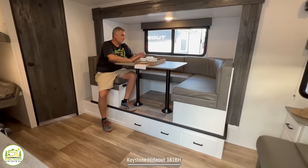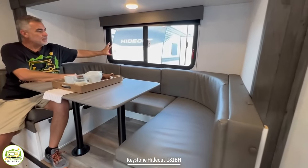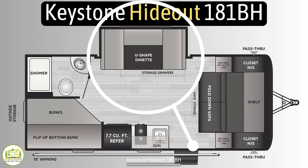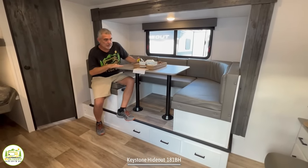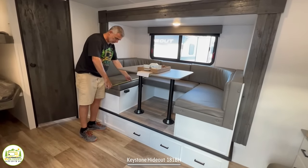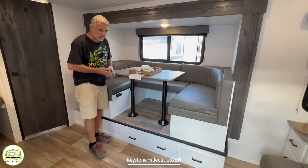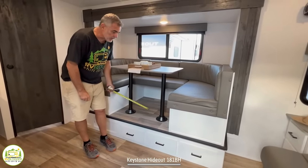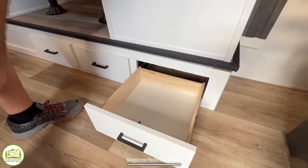At the dinette, it's a nice booth-style that seats about four people comfortably. It has a big window that opens over top for airflow and nice light above. The dinette is set into a slide-out, creating much more floor space. The tabletop drops down to convert into another bed — about 63 inches by 42 inches wide, so an adult or child could sleep here comfortably. There's a step up of almost 12 inches, but they used linoleum flooring rather than carpet, which is a much better choice. Underneath the dinette are three nice-sized drawers for additional storage.